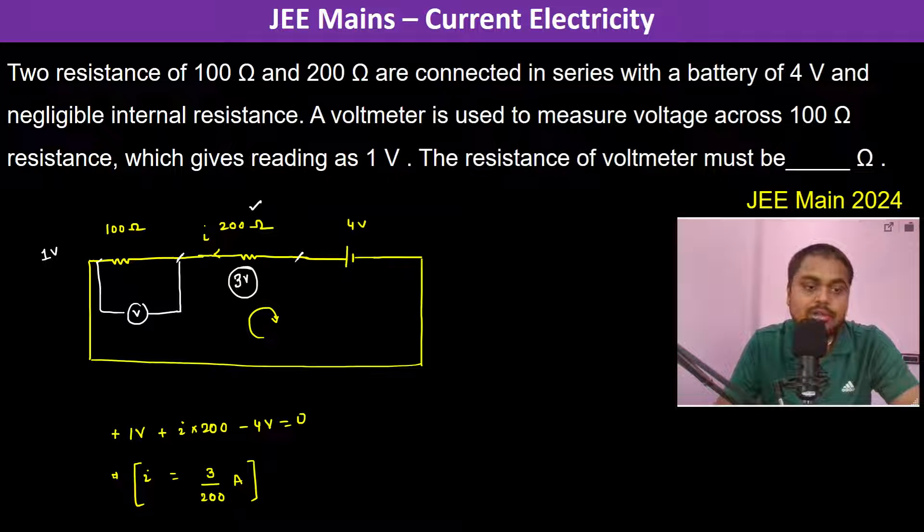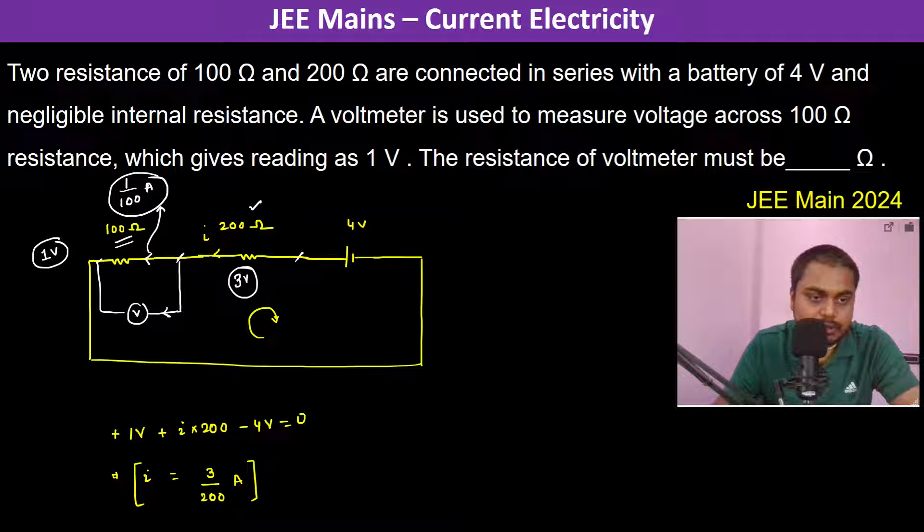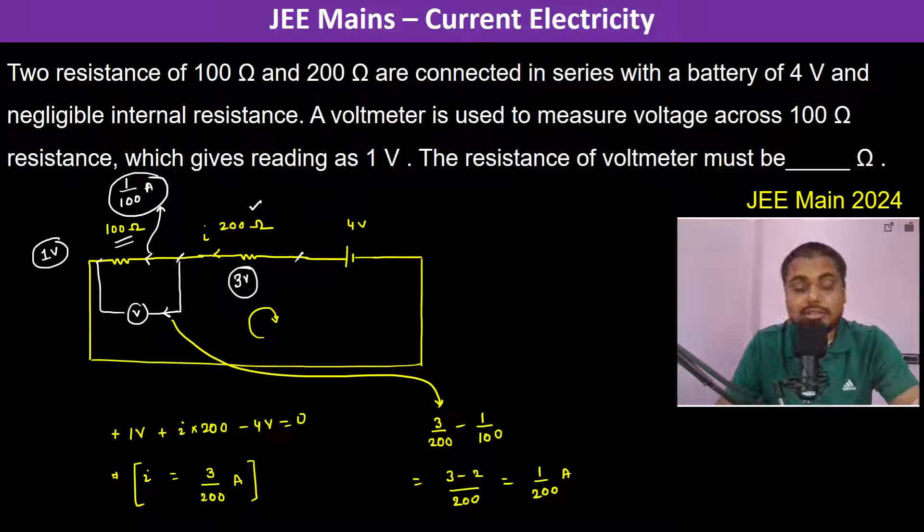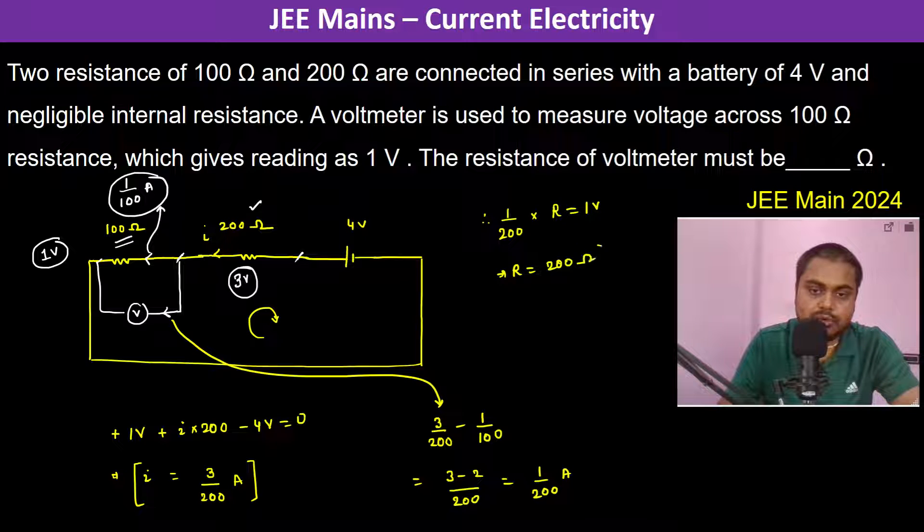Now, the potential difference across the 100 ohm resistor is 1 volt, so the current through it is 1 by 100 ampere. The current flowing through the voltmeter is therefore 3 by 200 minus 1 by 100, which equals 3 minus 2 by 200, giving 1 by 200 ampere. Since the potential difference across the voltmeter is 1 volt, the resistance of the voltmeter is 200 ohms.